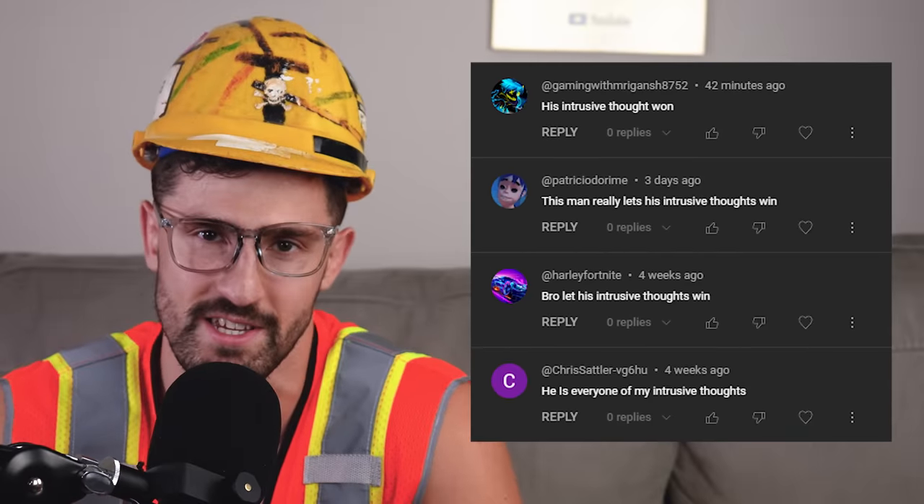I've been getting a lot of comments about how I give in to my intrusive thoughts, and honestly, I can't argue with that. But what you might not know is that some of my recent videos were actually inspired by your comments. The tungsten cube, pipe wrench, and cheese grater videos were all thanks to your suggestions.